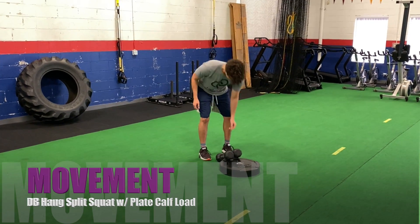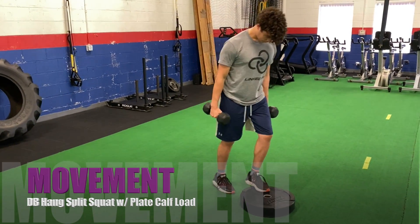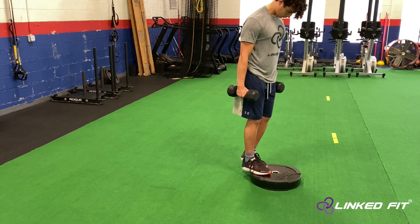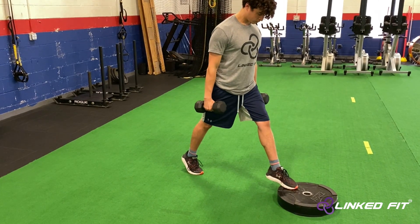Dumbbell hang split squat with plate calf load. To perform this movement, place a plate on the ground. Hold the dumbbells to the side of the leg in the hang position. Place the front foot toes on the plate.